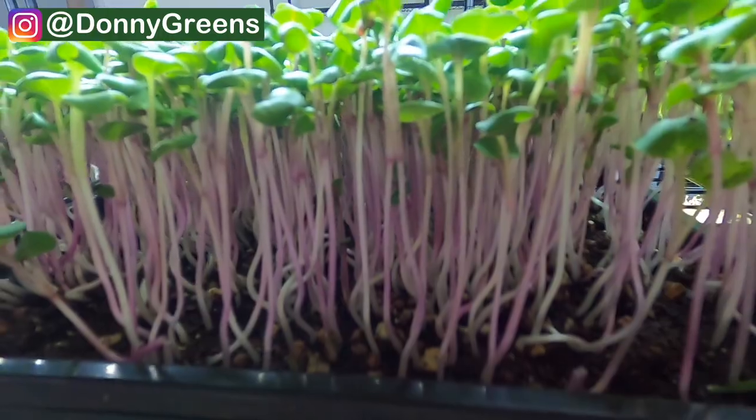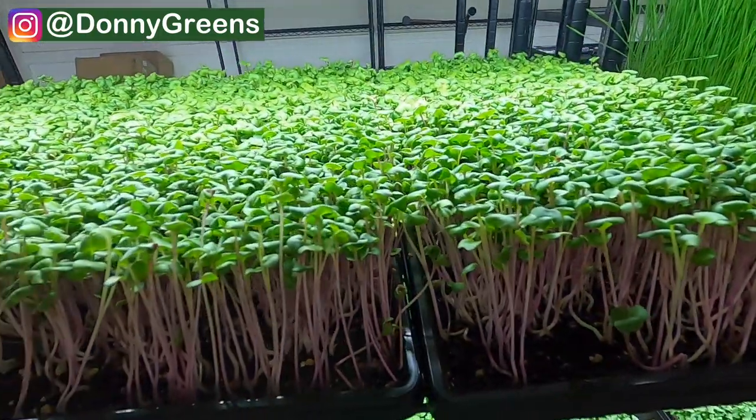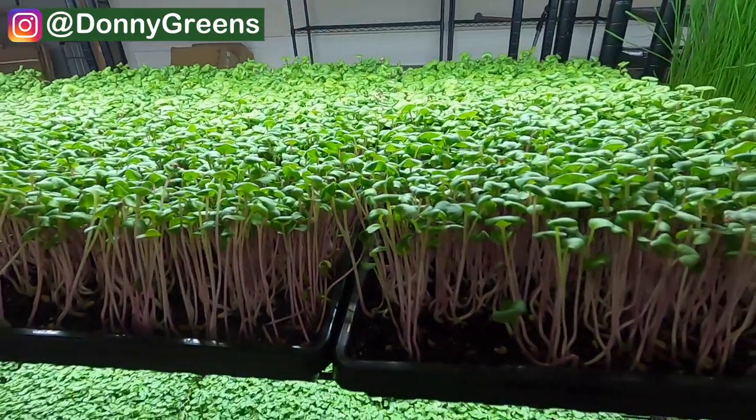Next up is radish microgreens. Just like the pea microgreens these are very easy to grow and are resistant to overwatering, making both of these varieties great options to start with. The variety of radish that I use is called china rose because they have these beautiful pink stems that really stand out. This is definitely my flashiest variety and the most visually appealing.